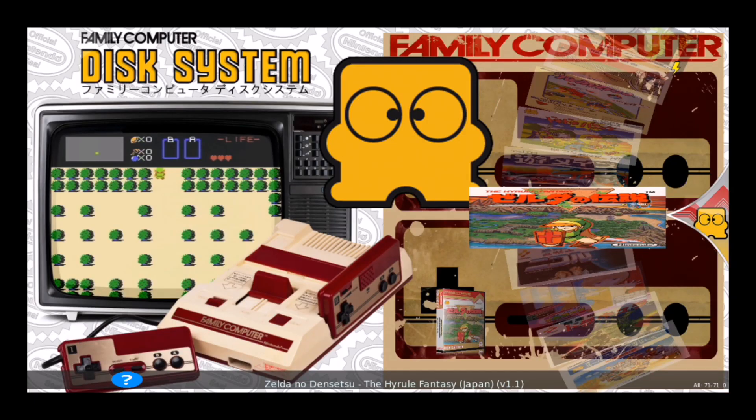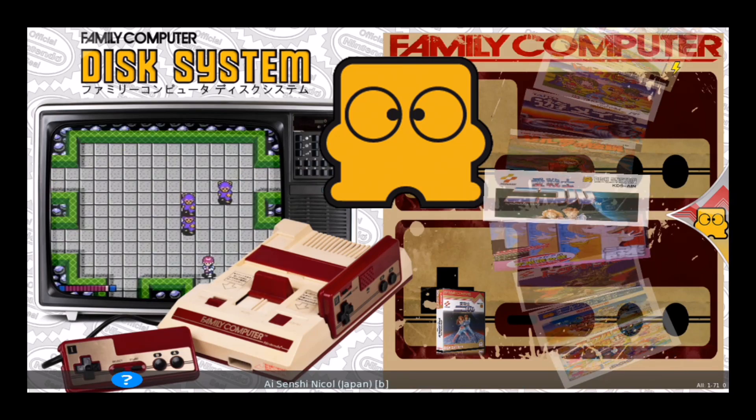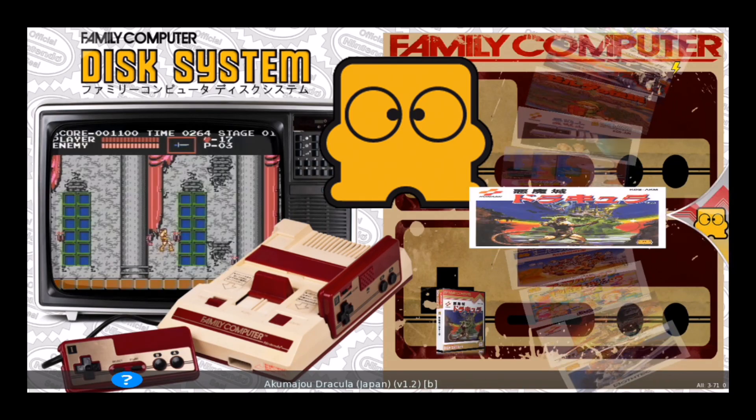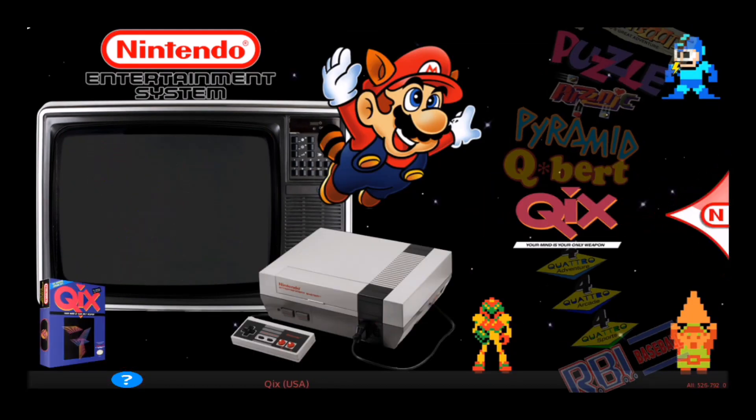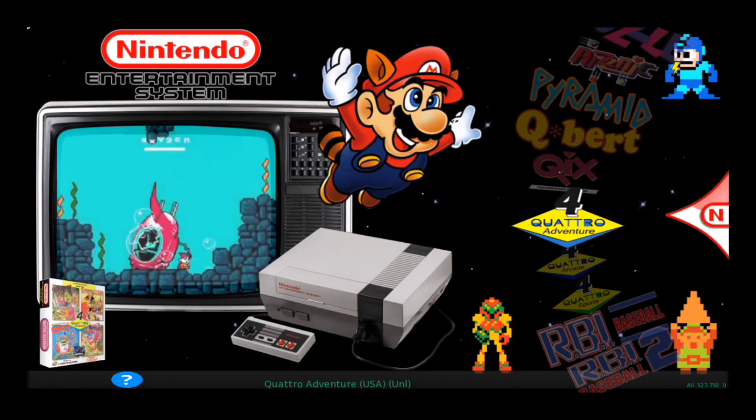For the Famicom, I've got some box art and screenshots, and I pretty much had to go through every single game and change the titles so everything matched up and synced together — it was a pain. For the Nintendo, I've got the video previews, box art, and game titles.